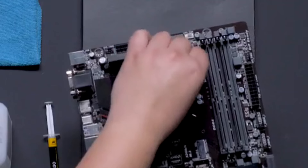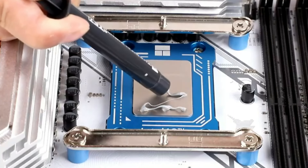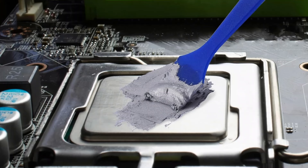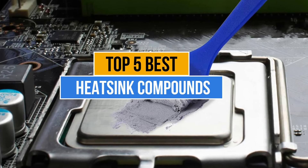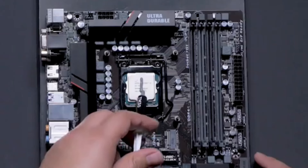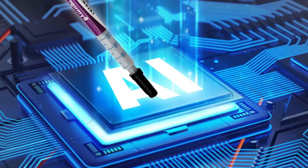Best heat sink compounds are essential for efficient heat transfer between a CPU/GPU and its cooler, reducing temperatures, preventing overheating, enhancing performance, and prolonging the lifespan of electronic components. Today's video is about the top 5 best heat sink compounds available in the market. If you want to know the price and more information about the products mentioned in this video, check the link in the description box below. Now let's get started.